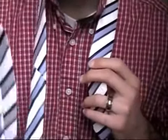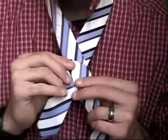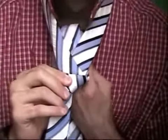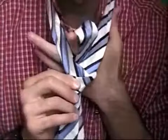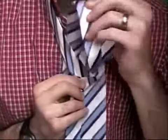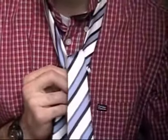Then you switch hands. Remember, I had the long end in my right hand. I cross it over and switch hands like so. Then I take this end — the long end — and stick it up and behind through this little hole. So behind and up through the little hole, pull it all the way through, and then down.